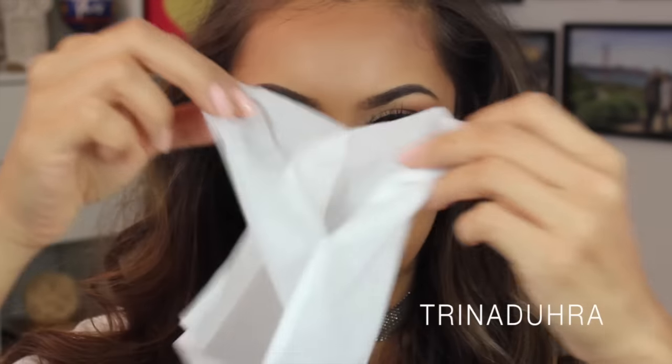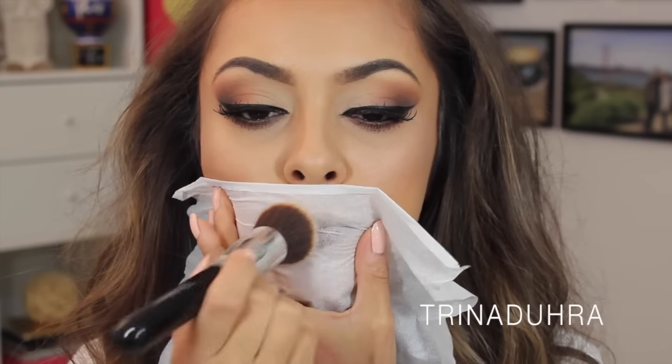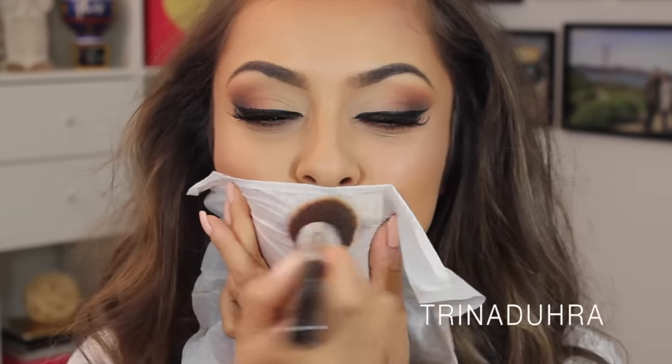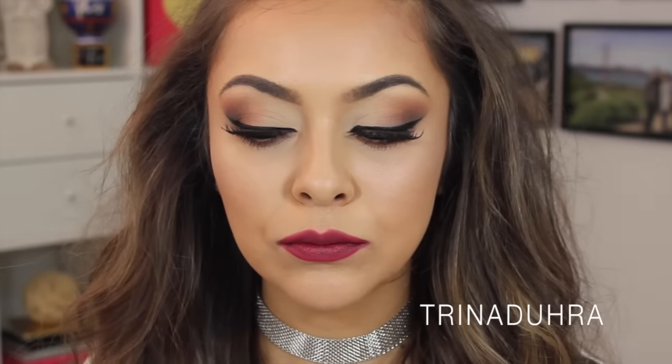This lipstick's glossy, but I wanted it to be matte, so I took a tissue and peeled off a layer and placed that over the lips. Then with a brush, I dabbed some powder on top — this is cool because the powder applies through the tissue to leave you with a matte lip. Pretty cool, right?